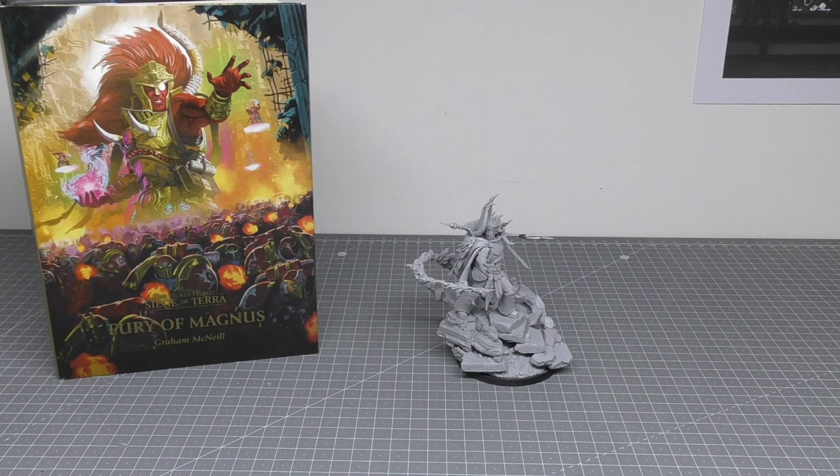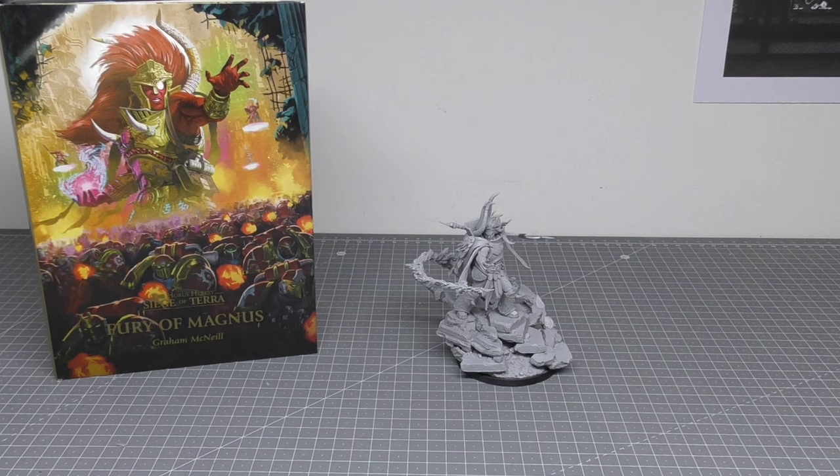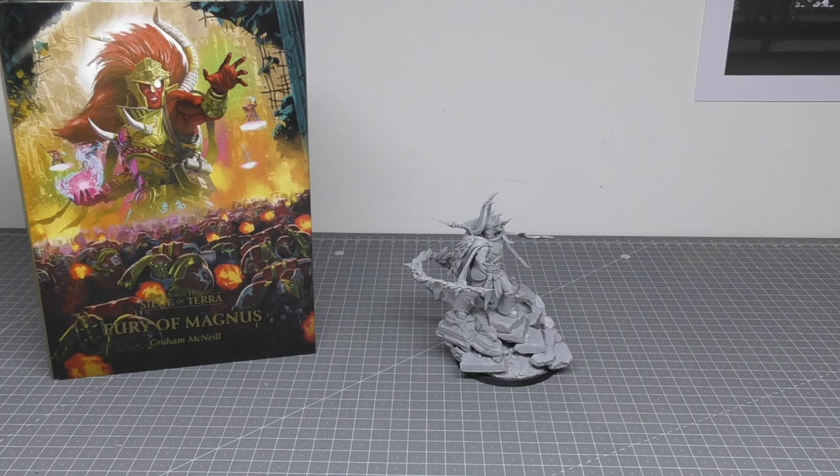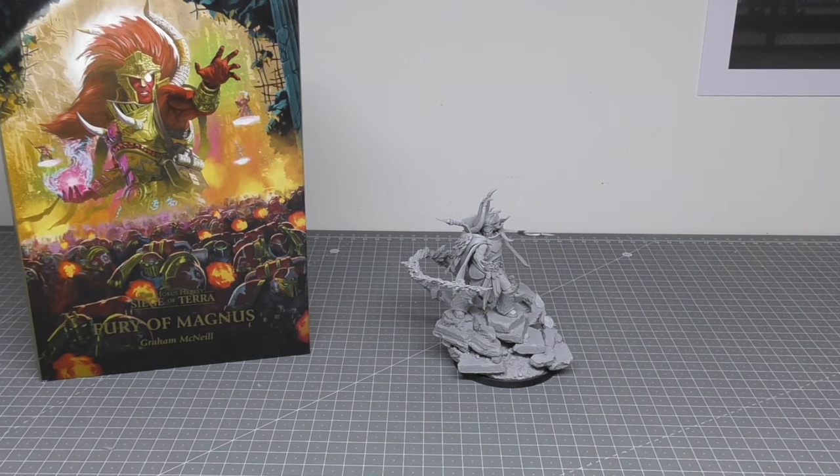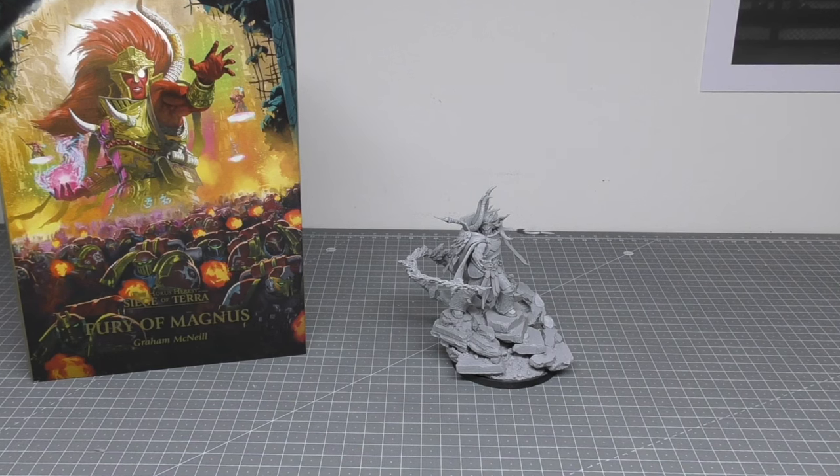When I first picked him up, which was probably almost three years ago, he cost me £84. And he is the tallest Primarch out of all of them, followed by Vulcan and then the rest of them. But now he's a straight up £100, so £16 more in almost three years.